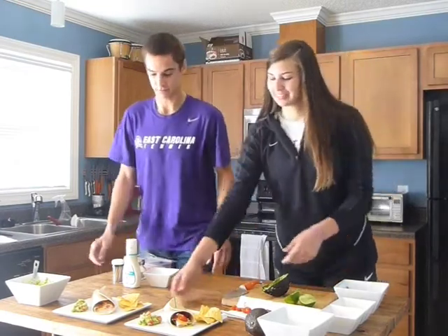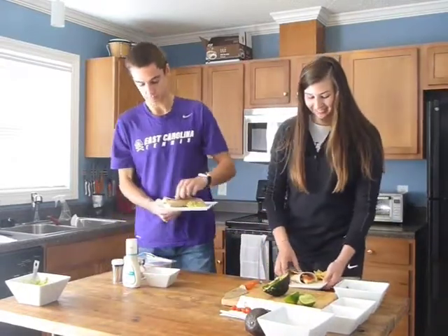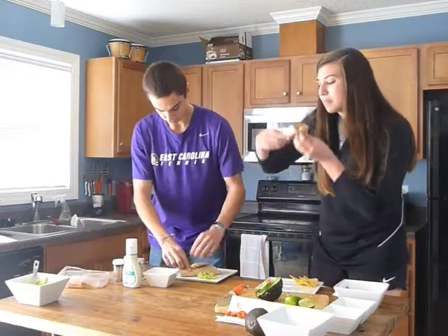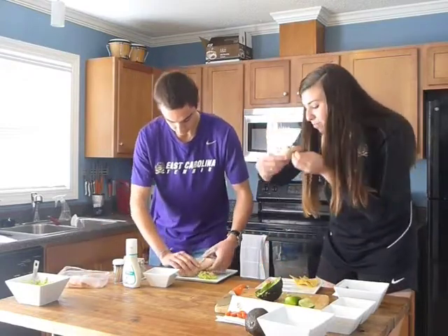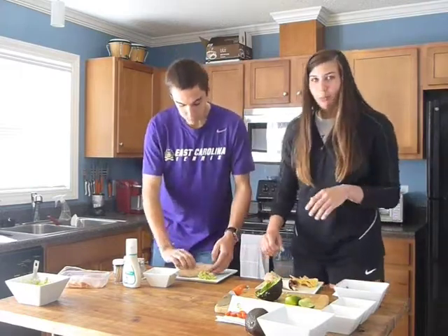You want to take a bite? Sure. Sounds good — I really like this one.